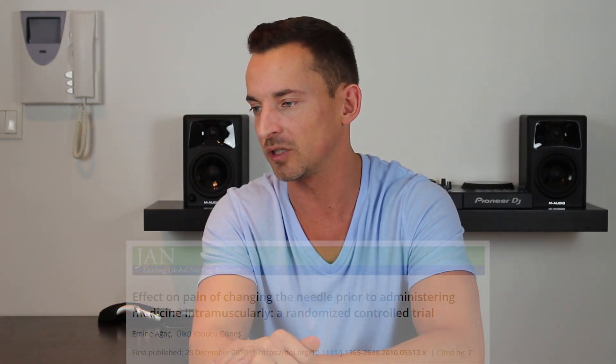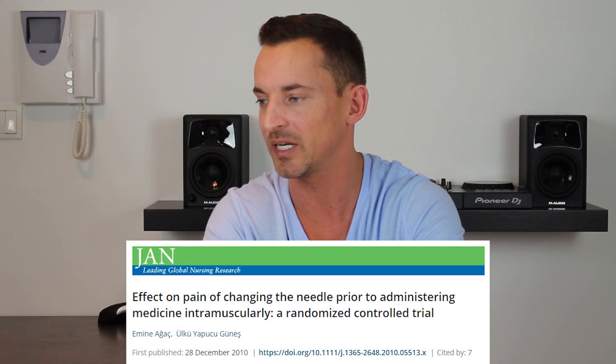Today I wanted to raise this point again because a lot of newbies make this mistake — and this channel is specifically aimed at beginners of TRT. I wanted to highlight the research that was done, which confirms this somewhat obvious fact: that swapping needles reduces pain. Let's have a look at that study quickly. It's from the Journal of Advanced Nursing, 2010.